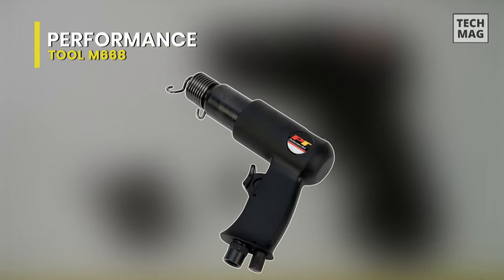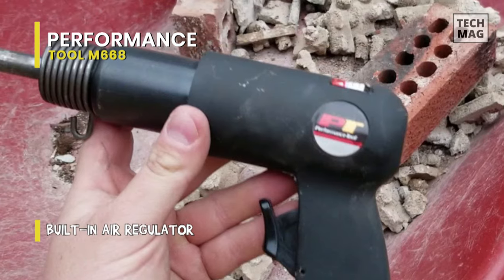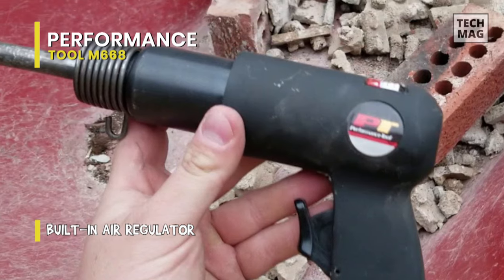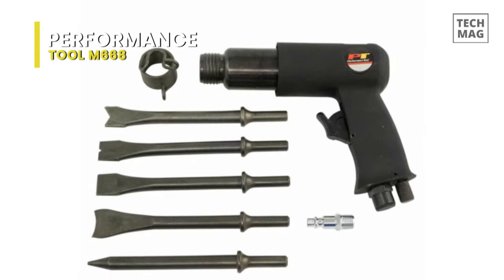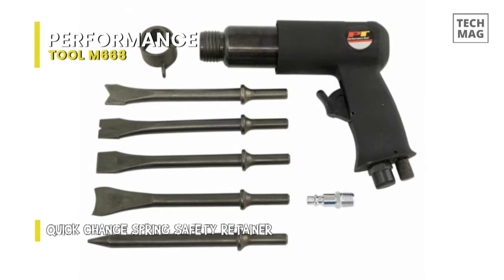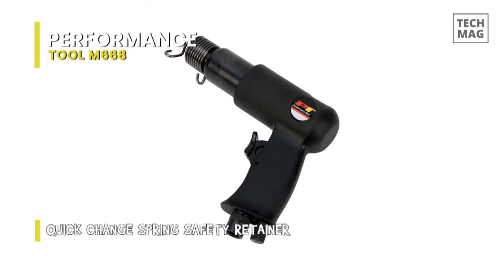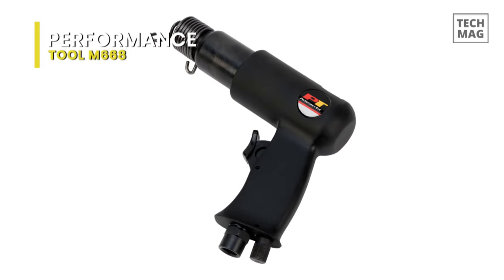Performance Tool M668. The Performance Tool M668 heavy duty air hammer with five chisels is ideal for general repairs, panel cutting, hole punching, removing rivets and exhaust work. It has a built-in air regulator and a quick-change spring safety retainer. This excellent air hammer also includes five heat-treated chisels. The M668 heavy duty has a built-in regulator for precise speed control. It is a single piece assembly for longer tool life and can accept standard 0.401 Parker shanks.